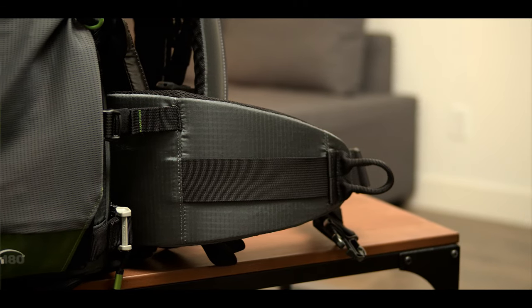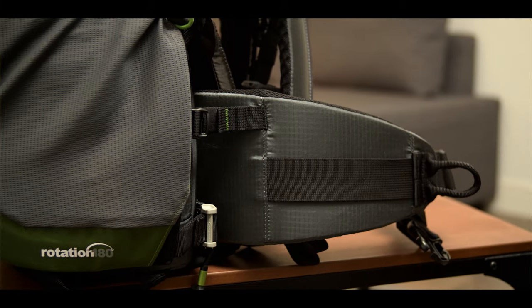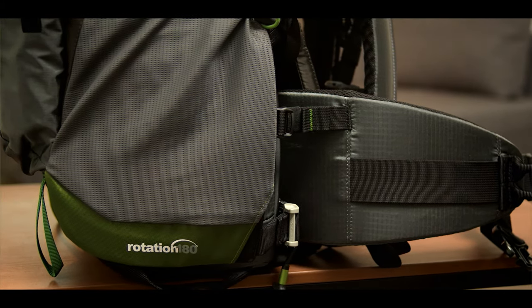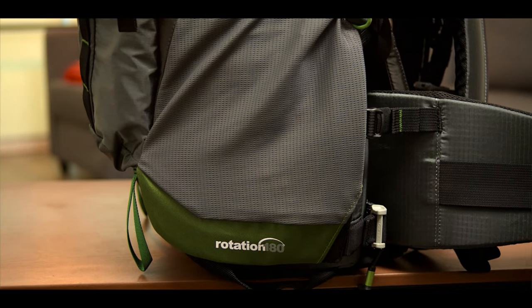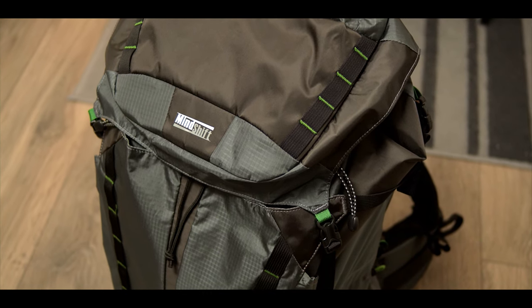Before we get started, we just want to say thank you to Think Tank for sending us the brand new Rotation 180 backpack for review. As usual, we're not paid to say anything besides our own opinions, and Think Tank does not get to see this video before it is published. We are very excited to review this new backpack.